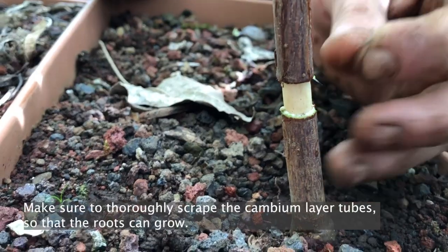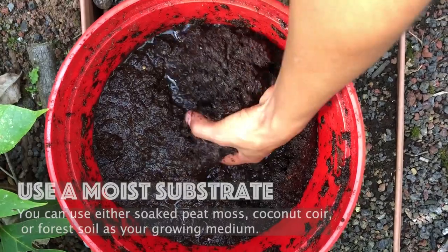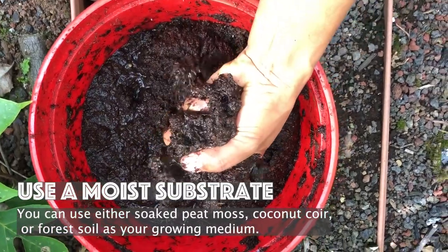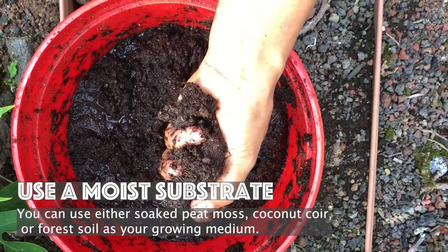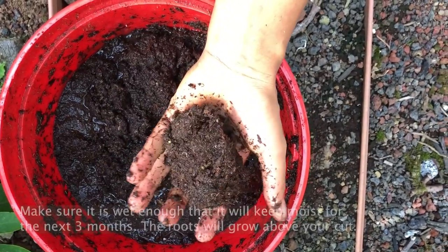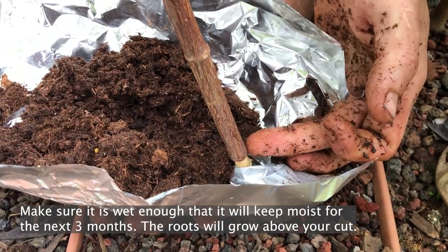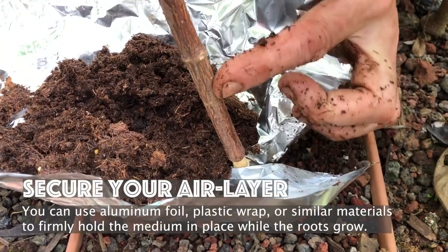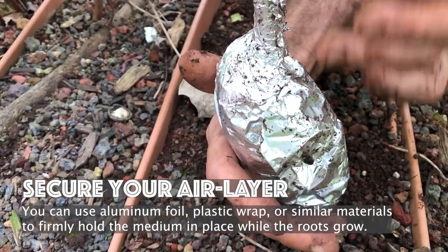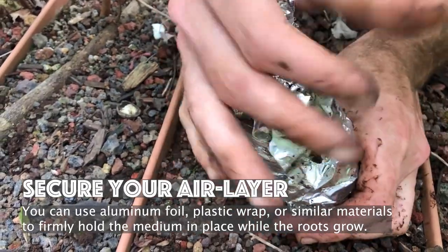Make a cut just below the node around the outer bark and into the cambium layer. Make sure to thoroughly scrape the cambium layer tubes so the roots can grow. Use a moist substrate like soaked peat moss, coconut coir, or forest soil as a growing medium. You will want it to be wet enough to keep moist for the next three months, then the roots will grow above your cut. Secure your air layer by using aluminum foil, plastic wrap, or similar materials to hold the medium in place while the roots grow.